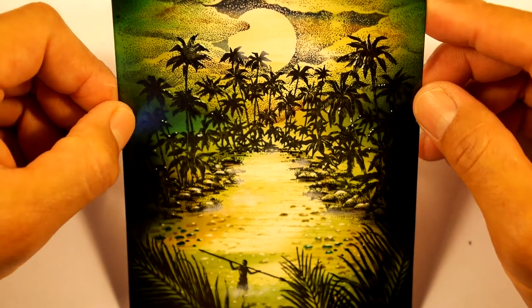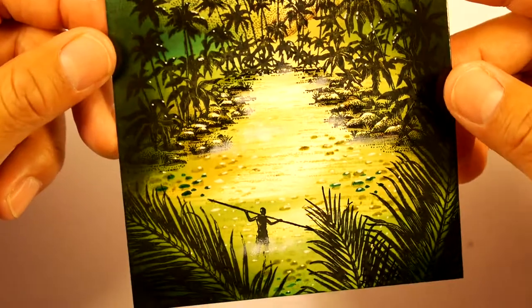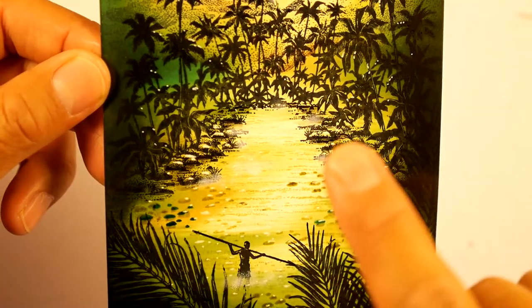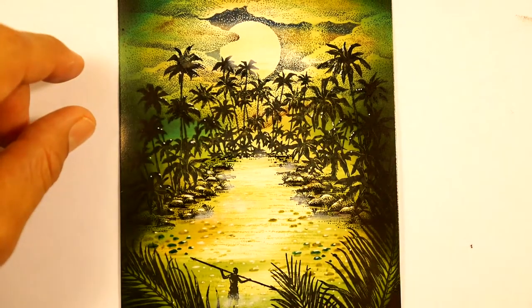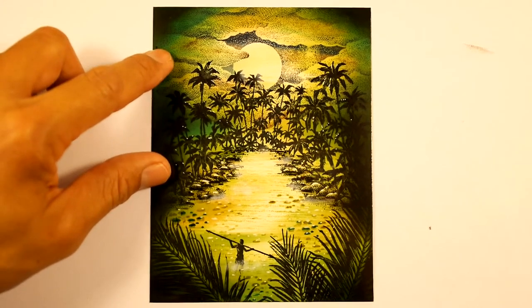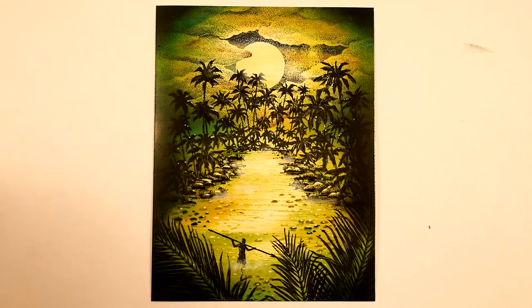Okay, so that is the scene right there — pretty simple. Came together fast, especially when you're working with silhouettes. I think I used to call it 'silhouetting' — doing the background first and stamping right over it.